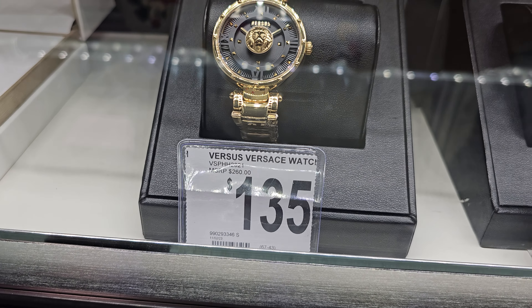The white Gucci one is $329, and that other one is $319.